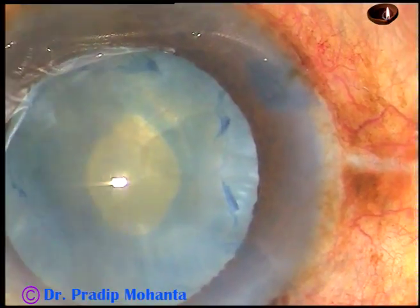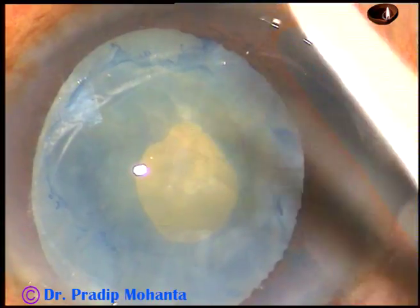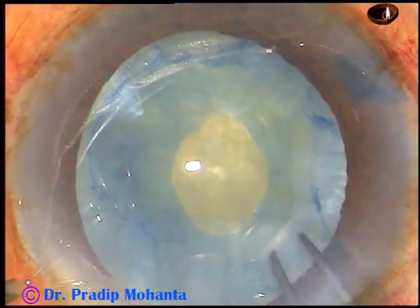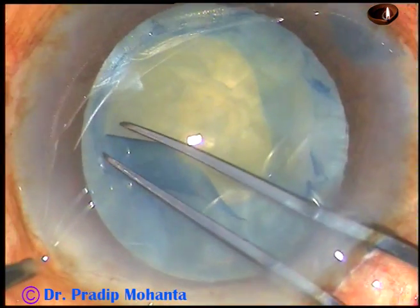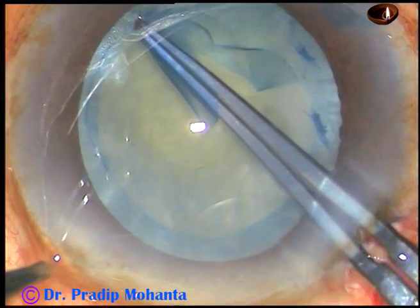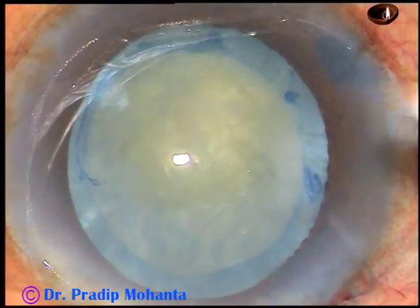Some lens matter and cortical matter has been removed. Now this is HPMC, being sprayed on the corneal epithelium for better visibility. I make a small nick at the margin of this mini-rhexis, then take a tetra forceps, hold this capsular tag, and go anti-clockwise all around to complete this beautiful rhexis.